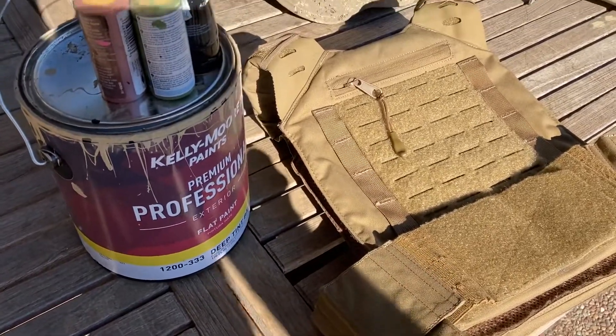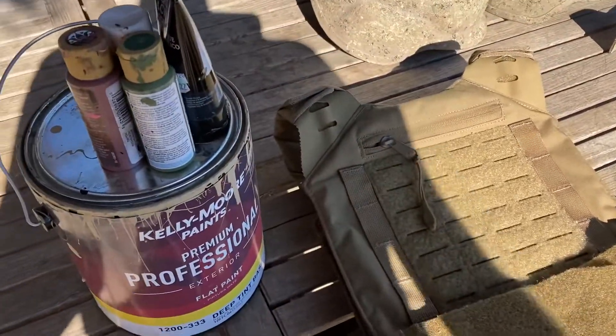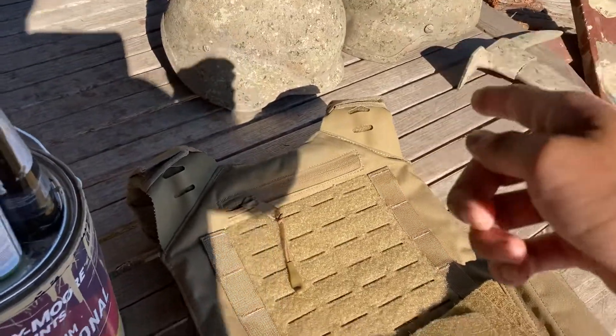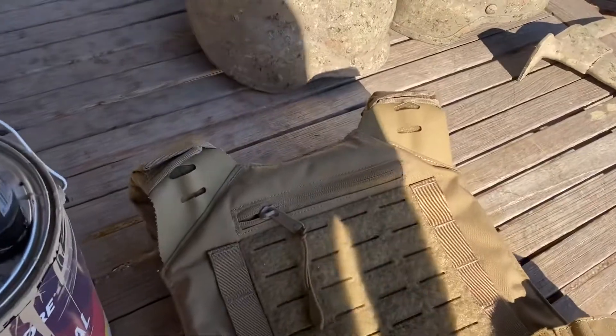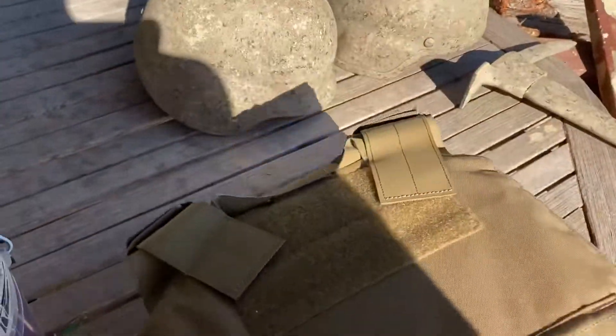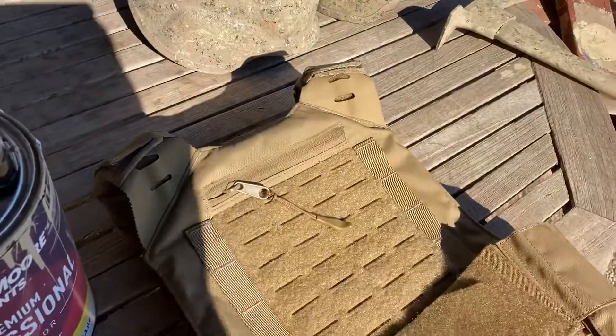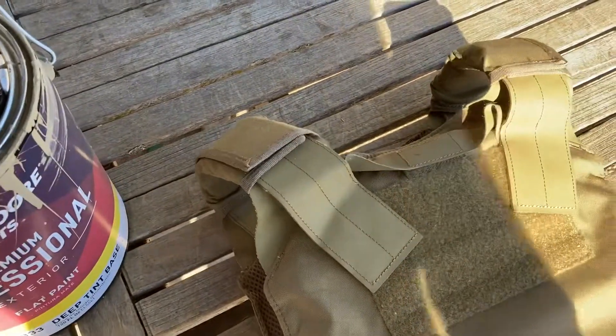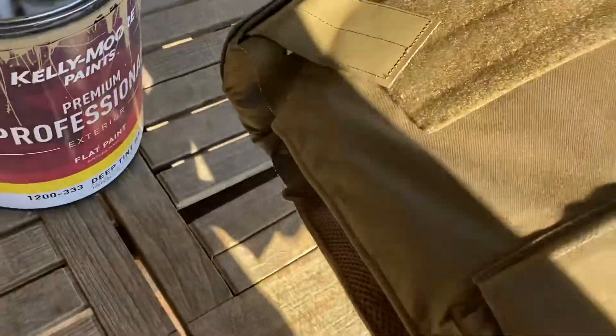Then I thought: what if I could paint cloth with the paints I was using for the camouflage painting of my helmets? So what I'm gonna try to do today is paint this tan plate carrier and see how it looks and how it holds up, because maybe this will be a viable method to camouflage other things.